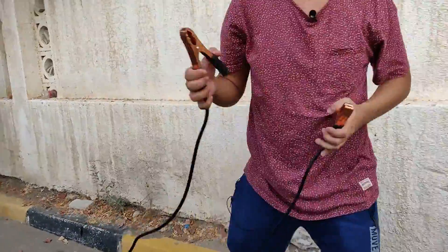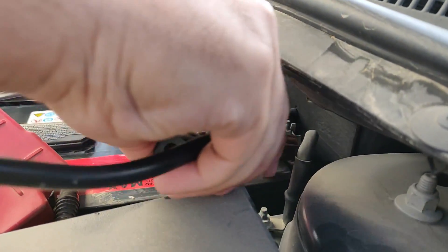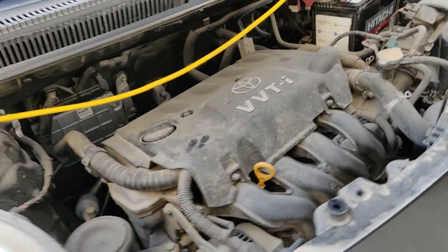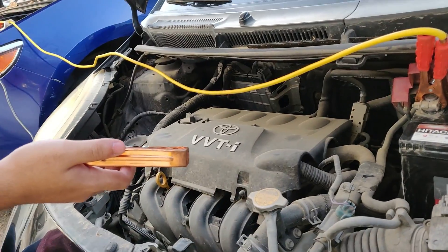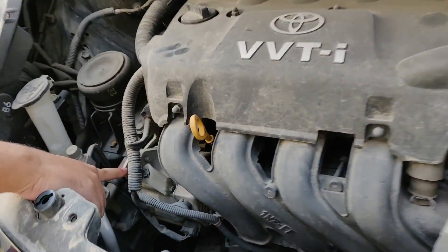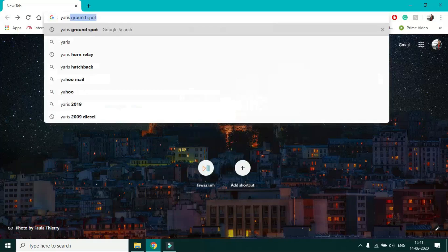Third step: attach the black cable end to the negative side of the good battery like this. Fourth step: don't attach the other end directly on the negative terminal, because attaching it directly can cause a battery explosion. Instead, attach it to a clean bare metal surface — like on this car, this is a good example right here. If you're unsure about your ground spot, check your owner's manual or just Google it.